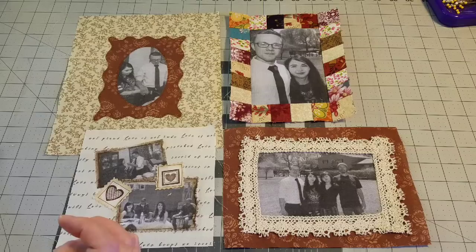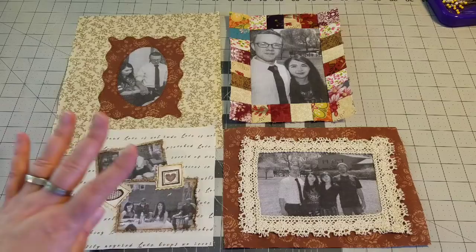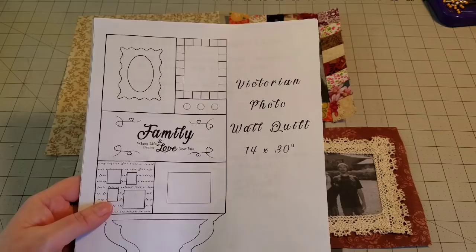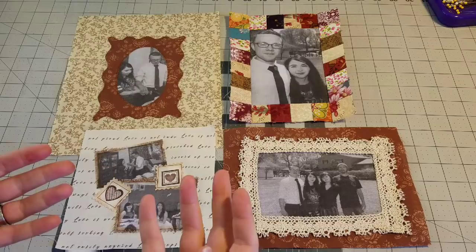Hello everyone, Lisa here. Today I am coming to you to show you four different techniques for incorporating photographs printed on fabric, or any other type of graphic that you've printed on fabric — four different ways to incorporate them into your quilting or sewing projects. I am in the process of working on this wall quilt and I'm loving it so much. We are using four different blocks with photographs in this quilt series, so I thought I would bring you along and show you the four different ways that I added my pictures.